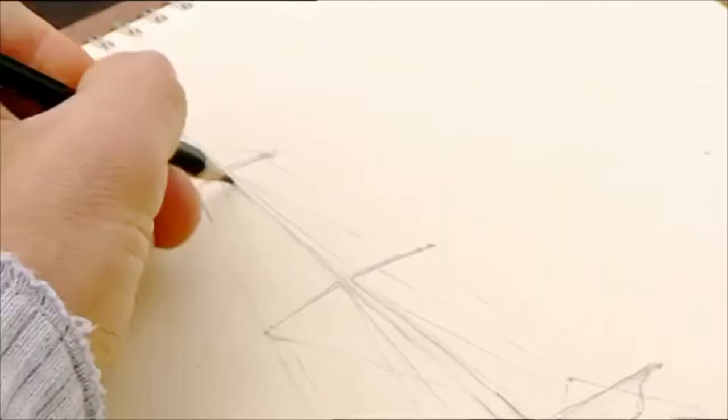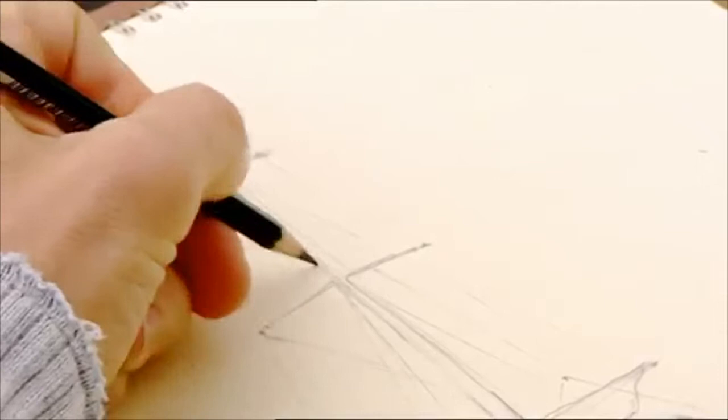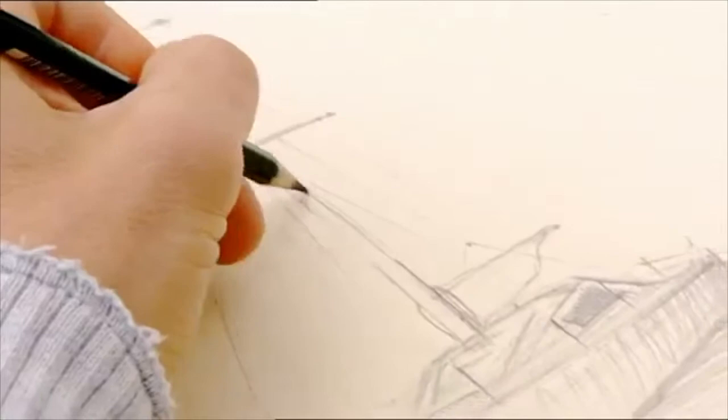I'm using an HB pencil, but actually I'm going to change to a 4B pencil, as it's a little bit softer, and it gives a nice dark line which really picks out some of the finer detail.